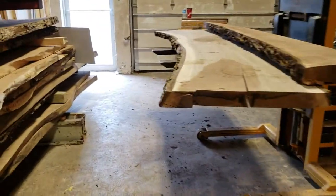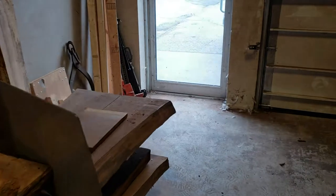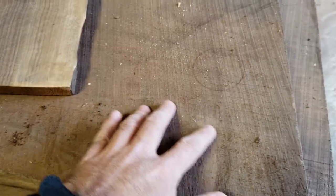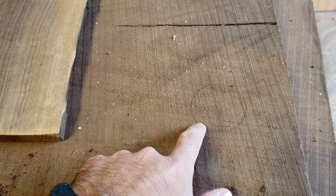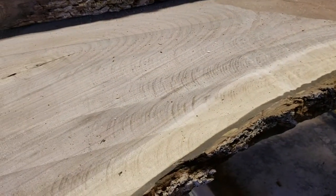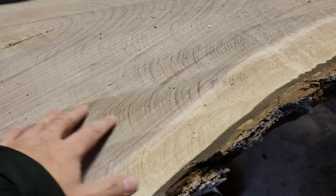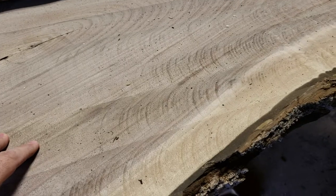When the material first comes into the shop it's going to be rough sawn and it's all going to be kiln dried, which is a critically important step. It's going to look something like this — pretty rough texture, you can actually see the bandsaw marks still in the wood itself. What we want to do is mill it, plane it, flatten it, and make it a much smoother texture, which is basically the first step that we go through.